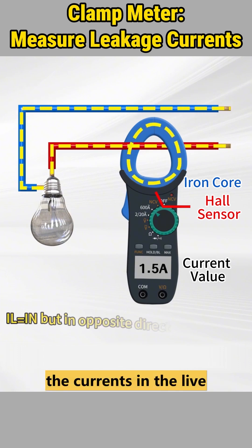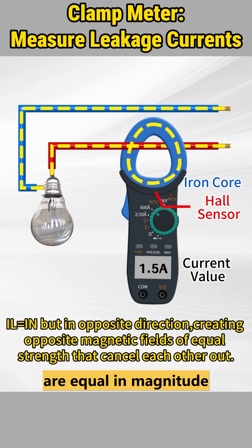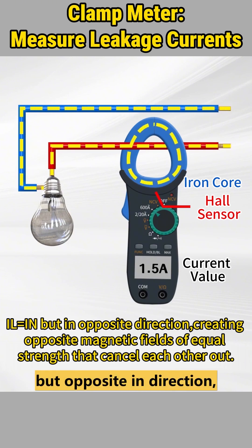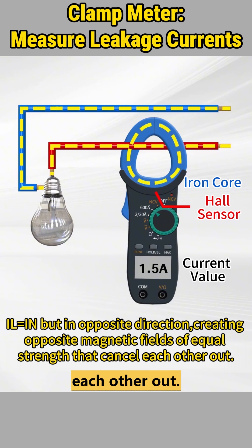In normal electrical circuits, the currents in the live and neutral wires are equal in magnitude but flow in opposite directions. As a result, the magnetic fields they produce are equal in strength but opposite in direction, effectively canceling each other out.